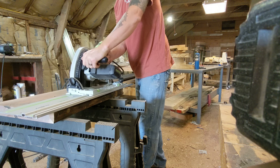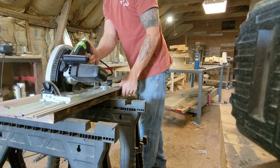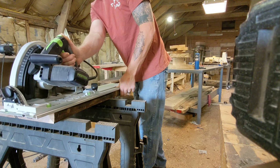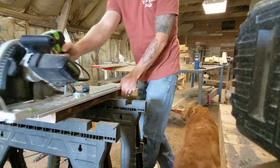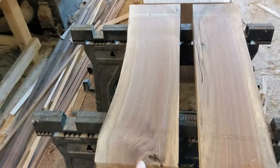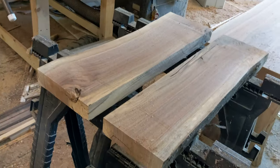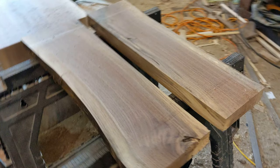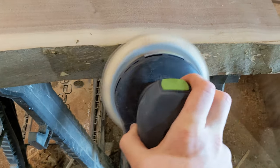I'm using my Festool track saw here - I've had this for about a year now and I use it on almost every single project. The blade is getting very dull so I ended up taking four separate passes to get through this walnut. You make your mark on each side, set up your clamps, and then rip it. After cutting all of these I went ahead and put them on my jointer to help make that gap a little bit cleaner.